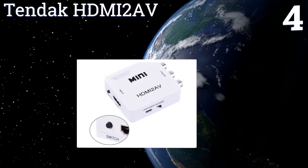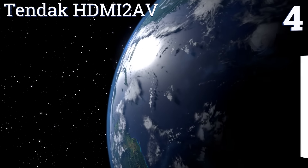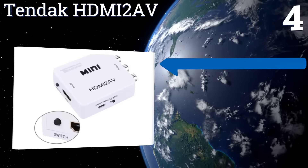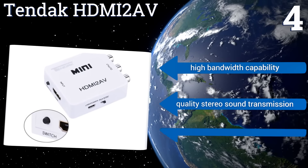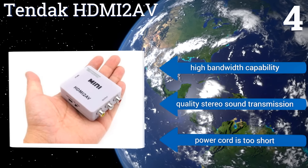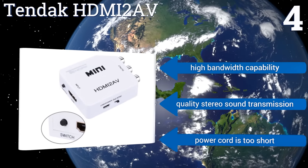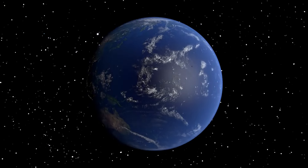Coming in at number four, this compact 10-DACK HDMI to AV will help connect most televisions made in the past several decades with media hardware released in just the past few years, such as Blu-ray players and gaming consoles. It supports multiple formats with ease, features a high bandwidth capability and quality stereo sound transmission. However, the power cord is too short.